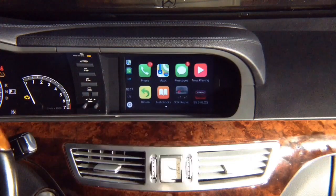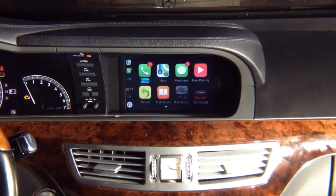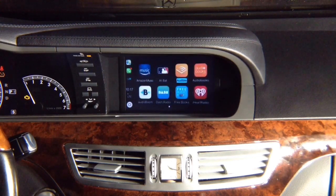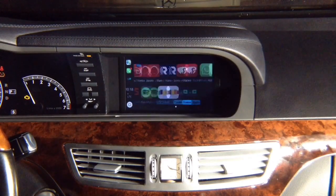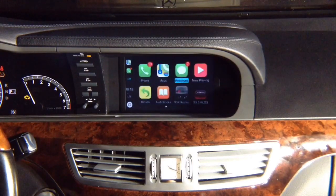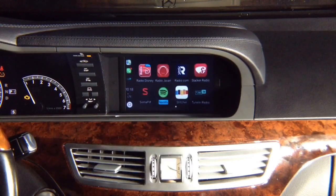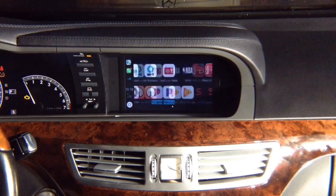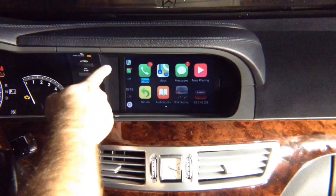CarPlay is the same as in a 2018 Mercedes S-Class W222. You see a blue highlight — wherever the blue highlight is, that's where you're located. You've got phone, maps, messages, and so on. You never have to worry about updating Apple CarPlay — it updates automatically. All your apps appear right here on the screen, and as you rotate the joystick it highlights your location and scrolls. You've got your three recent apps on top.